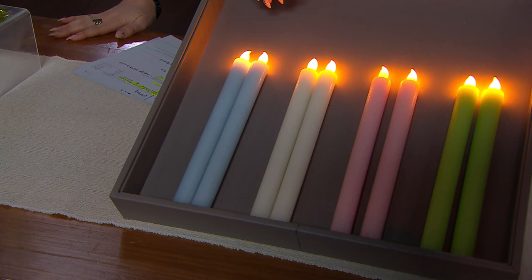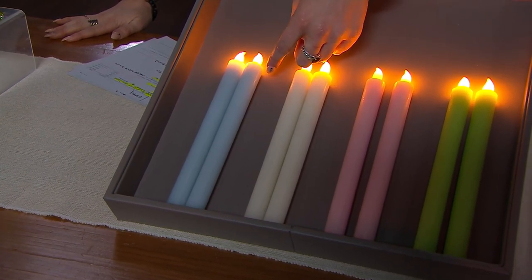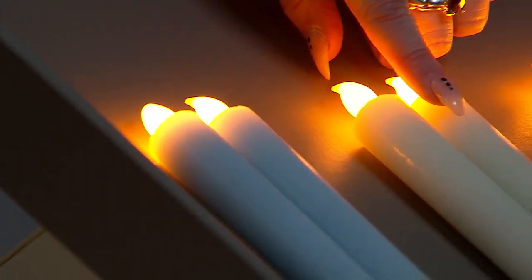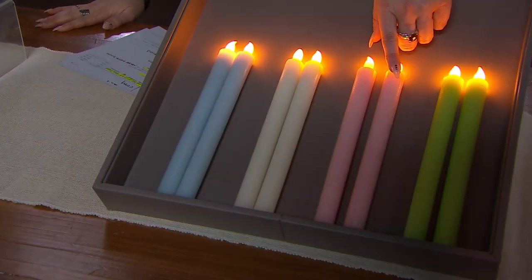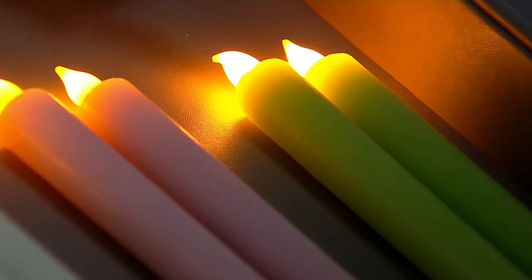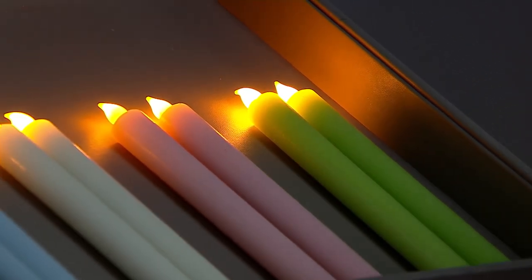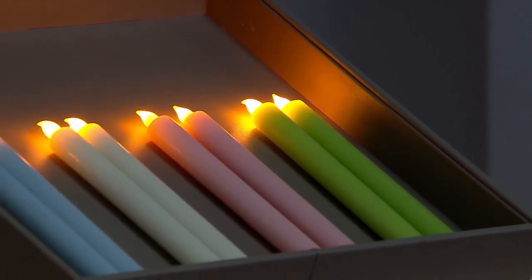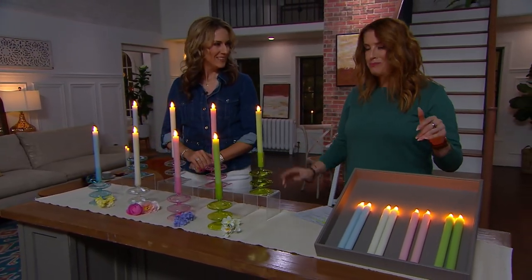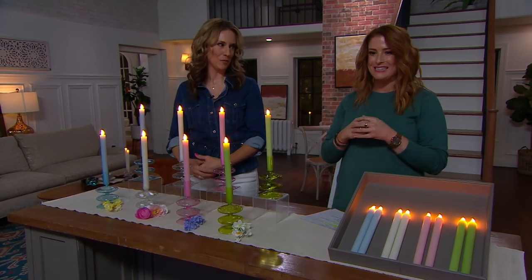Your set of two in the light blue — it even glows down into the candle, offering a little bit of light throughout the top. Here's your set of two in the ivory, set of two in the light pink, and lastly this fresh springy color — your set of two in the green. Perfect for spring, Easter, Passover tables at your Seder. Absolutely gorgeous. It's H341514. Pick up the holders to go with it — it really is like a completed, elegant look.